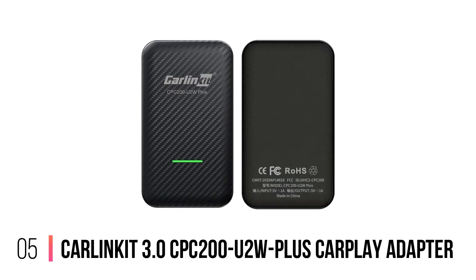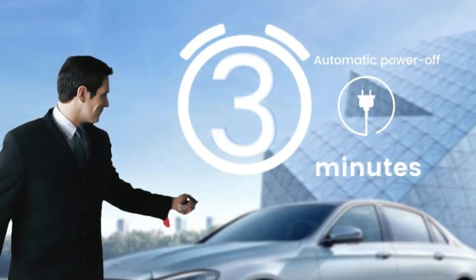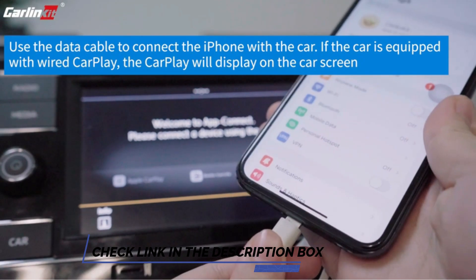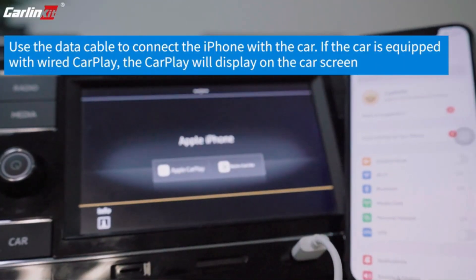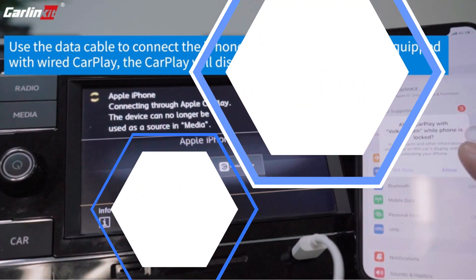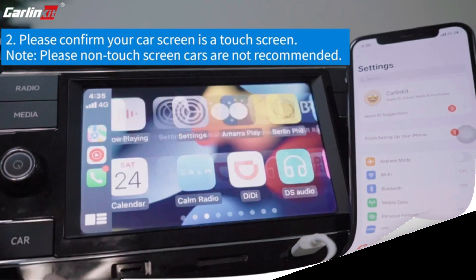Number 5: CarlinKit 3.0 CPC-200U2W Plus CarPlay Adapter. Meet the CarlinKit 3.0 CPC-200U2W Plus Adapter — your new best friend if you're after wireless CarPlay in your car. This gadget effortlessly transforms wired CarPlay into a wireless dream, letting you enjoy all of CarPlay's perks without being tied down by a USB cable. It plays nice with every iPhone model from the 6 through to the 13 Pro Max. It supports voice control via Siri, real-time navigation apps, online music apps, phone calls, and even messages. The CarlinKit 3.0 adapter initially connects with Bluetooth to send Wi-Fi credentials to your phone, then switches to Wi-Fi exclusively from that point on. It's compatible with a multitude of cars and packed with features that make it a breeze to use.